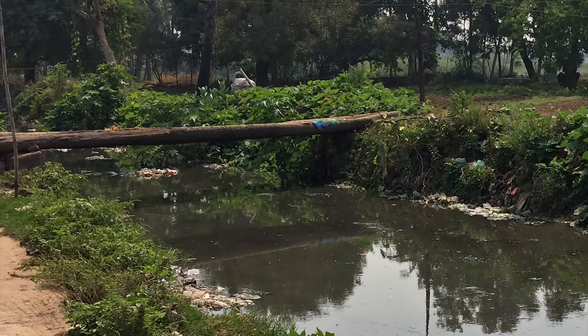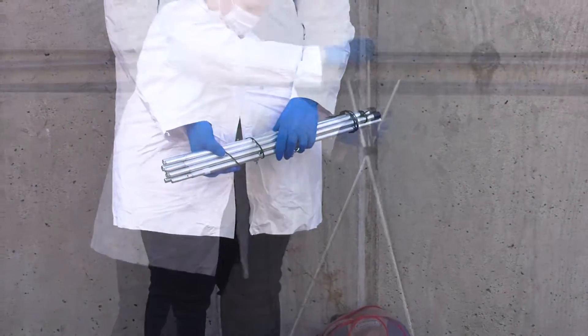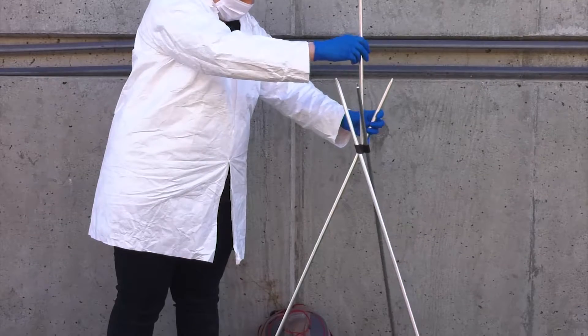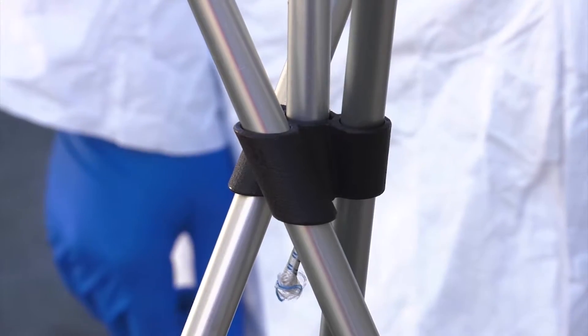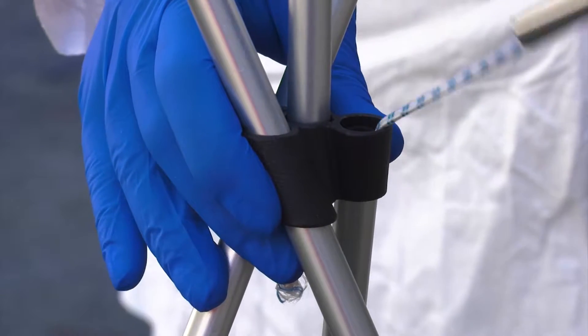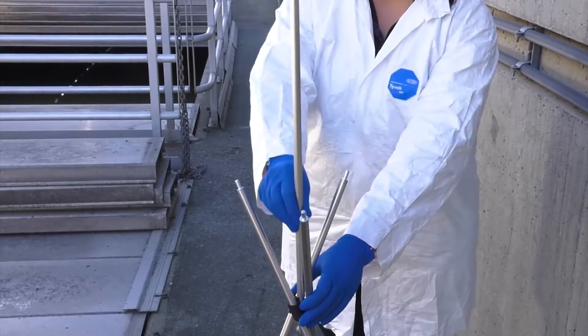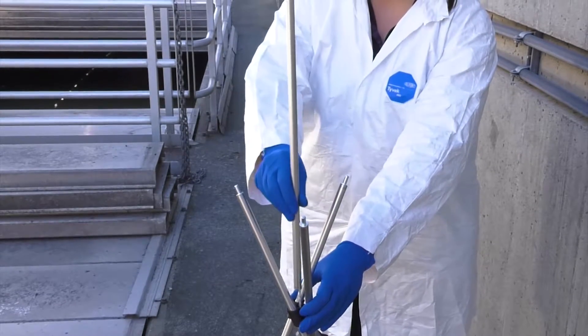First, a field team member should assemble the tripod. To do this, assemble the three poles, which are supported by an elastic band. These should then fit into the top connector joint. A fourth, short pole will attach and stand upright from the connector joint.